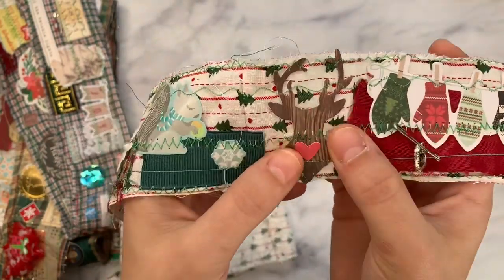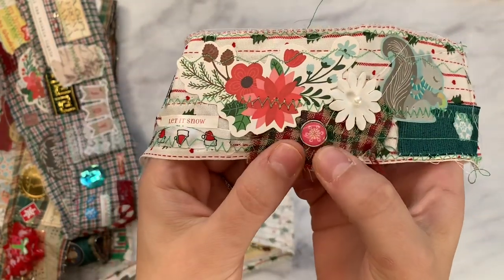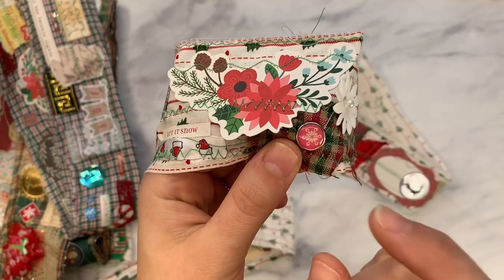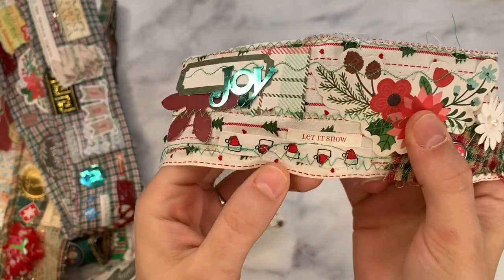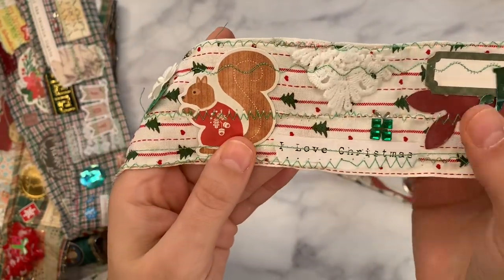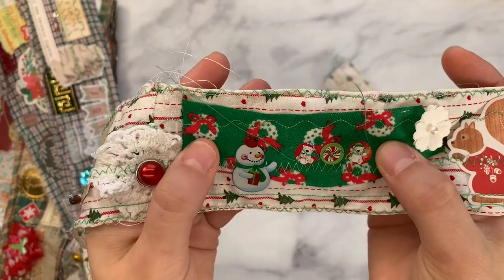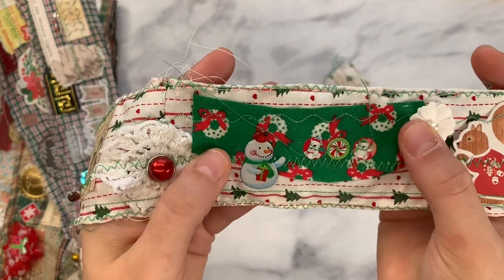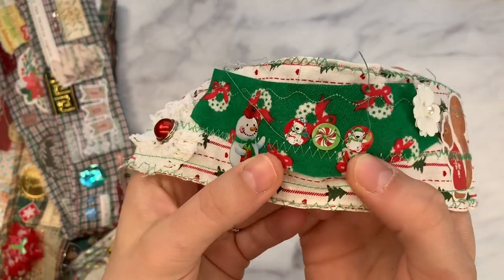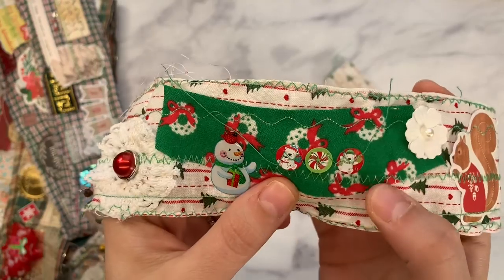Look at that red leaf — isn't that pretty? I put die cut ephemera pieces on there; I got these at Tuesday Morning. This sticker has little flowers. These are brads — I use a pair of scissors and cut off the little metal prongs and then use glue. There's a little Santa hat ribbon. Some little appliques — I love that fabric with the Christmas wreaths in the background. These are those super cheap dollar store circle stickers and I stitched those on.